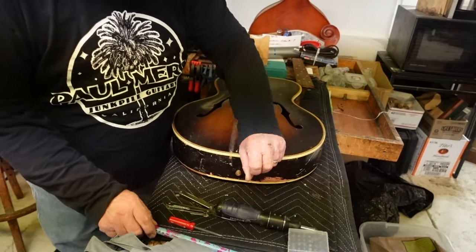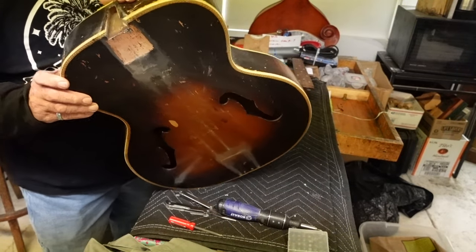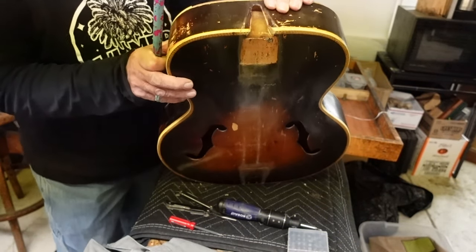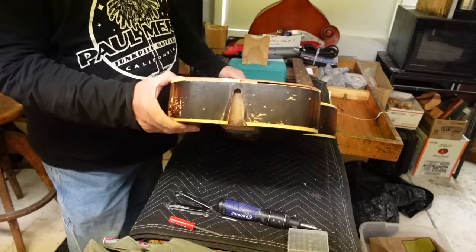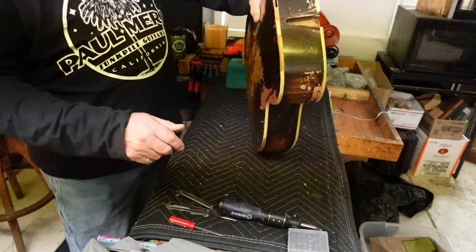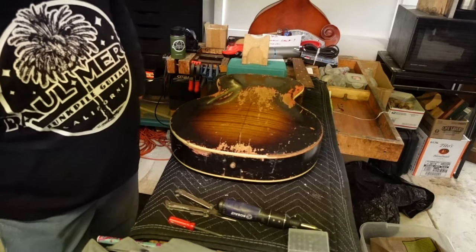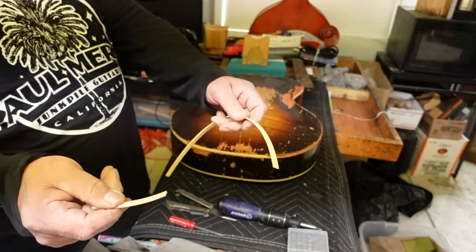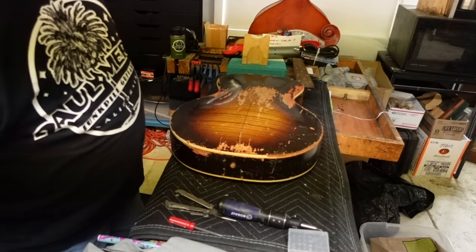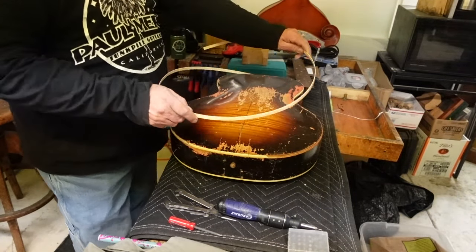Next thing you want to think about — you should have thought about it a while ago — is that somebody had been working on this: there's a piece missing right there and a piece of a shim in the neck. The big thing about this guitar that we need to address right away is the binding is coming off. We want to make sure that the binding we use is number one, not old. This binding looks great, right? Guess what — it's old and it's not going to work. If you buy binding from a luthier, make sure it's still supple.